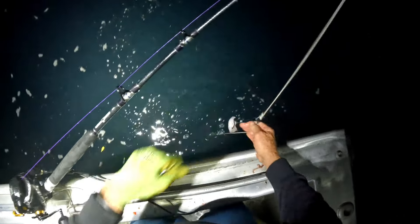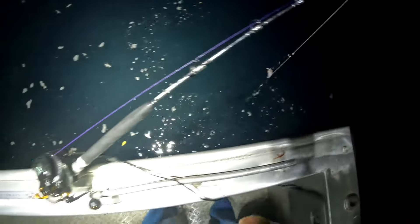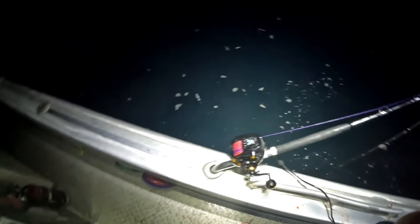So that's the Aussie fisherman signing off. I couldn't get you a nice big jewie — all I got was the shark. Catch you later, bye.